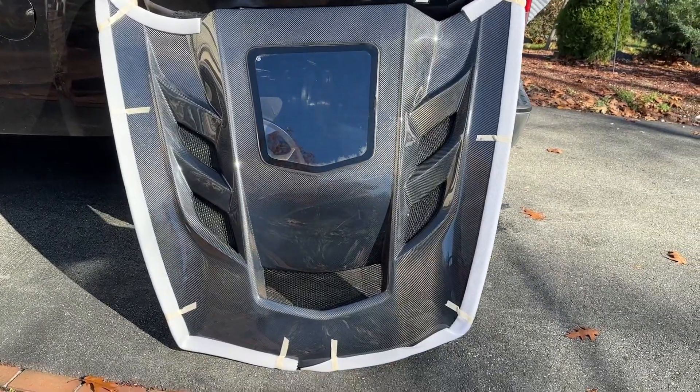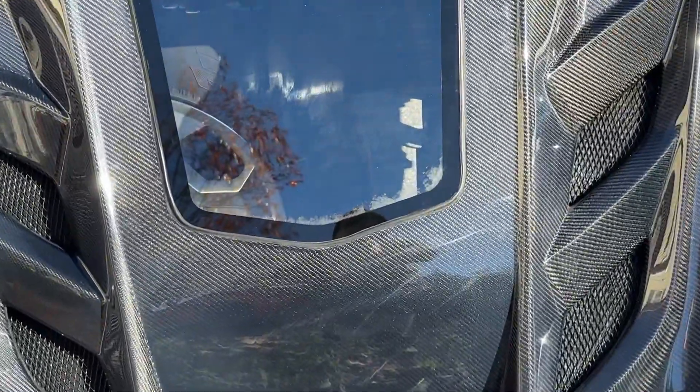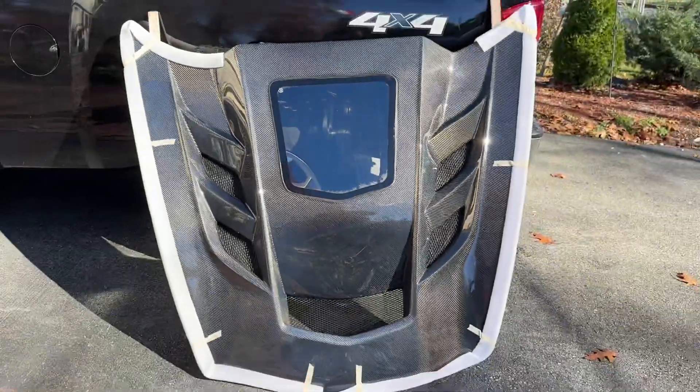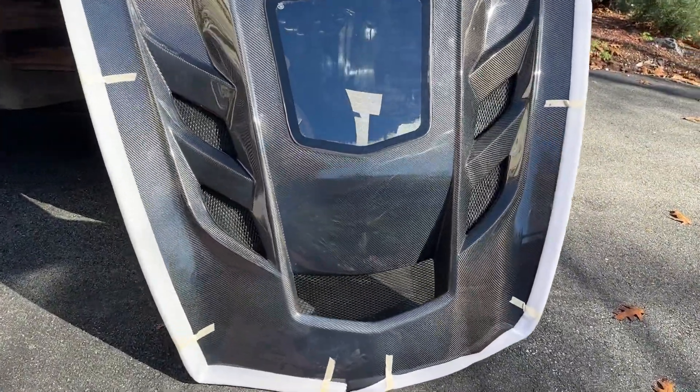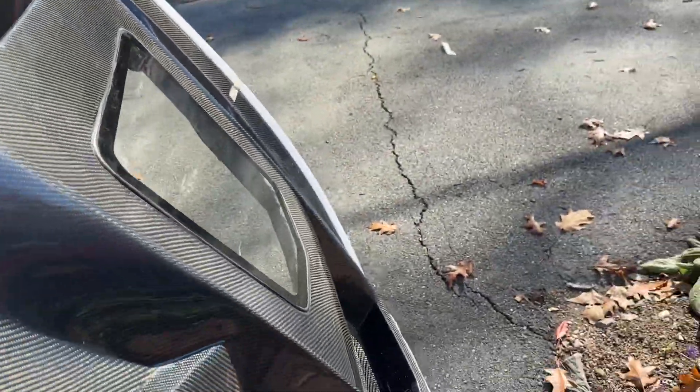What's going on everyone, it's VQ Carbon Customs here to show off the ZR1 C7 style hood. Just showing off the piece — everything's in high quality real carbon fiber. Here's the back over here.